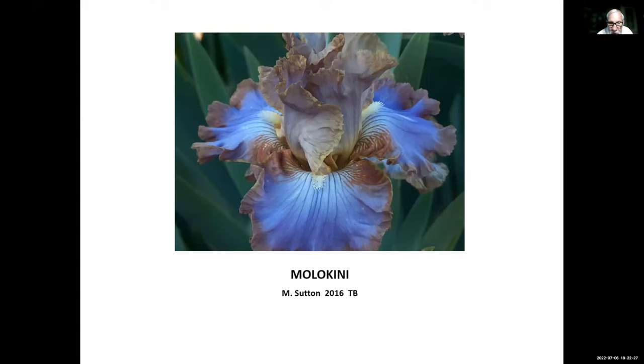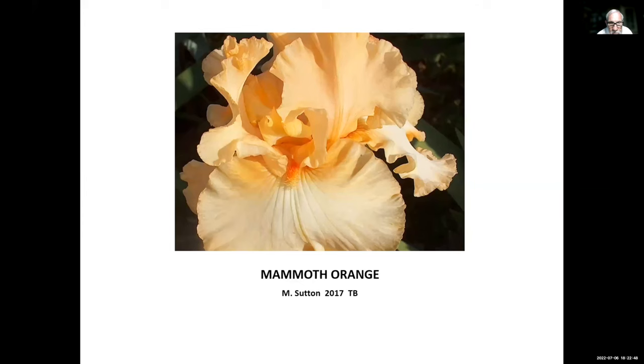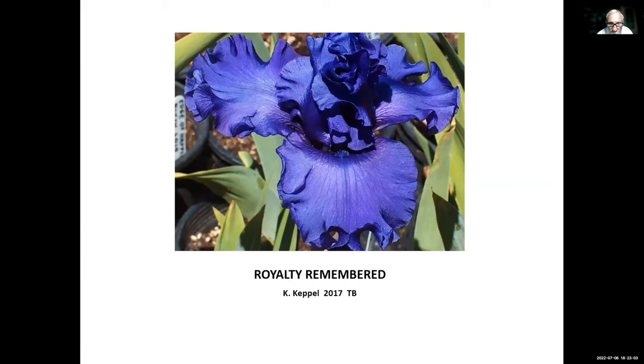Mad About Saffron, Nancy Price, 2017 — Nancy lives in Oregon. This one is also a space-age with a horn. Mammoth Orange, Mike Sutton, 2017 — a huge bloom with very wide falls; a good one to hybridize with if you want wide falls. Royalty Remembered, Keith Keppel, 2017 — actually introduced by Robin Shadlow through Three Sisters Garden. In person it looks darker than the photo. It just bloomed for us in June or early July and completed a bloom cycle. Shattered Dreams, David Toff, 2017 — a space-age, broken-color iris. David lives in Nebraska and did not introduce it as a re-bloomer, but it re-blooms well in California and was re-blooming at Dry Creek Garden for the National Convention.